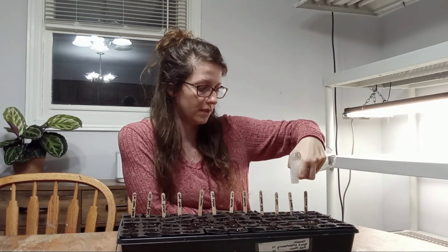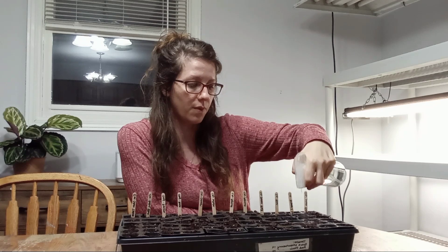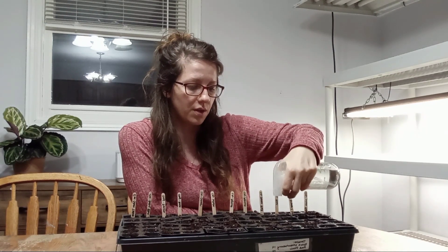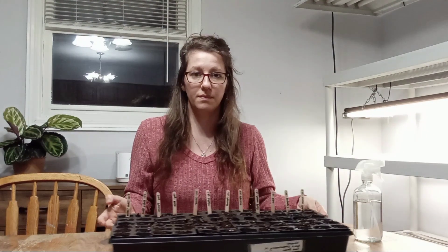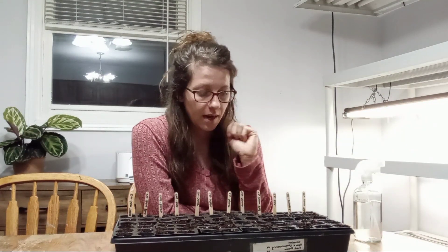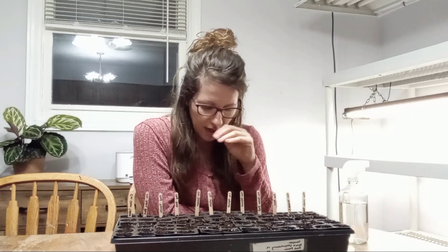Make sure the seeds don't dry out and keep them well-watered — it'll probably need water every day. Another option is bottom watering: pour water inside the tray and let the soil soak it up from below. I found that ProMix has a hard time soaking up water from the top, which is why I prefer the spray bottle. So — bottom watering or a light spray bottle are your two options for watering these tiny seeds.